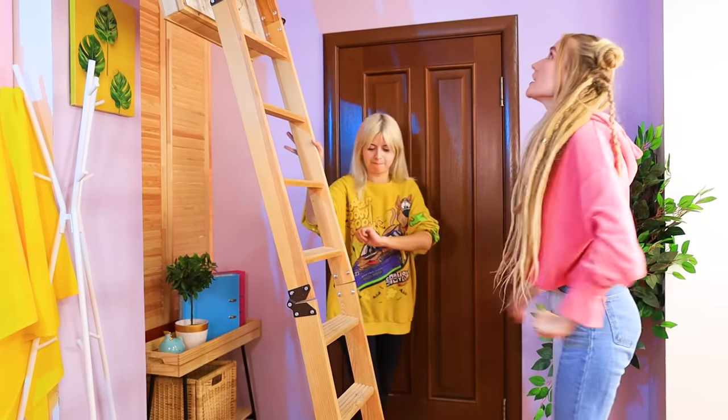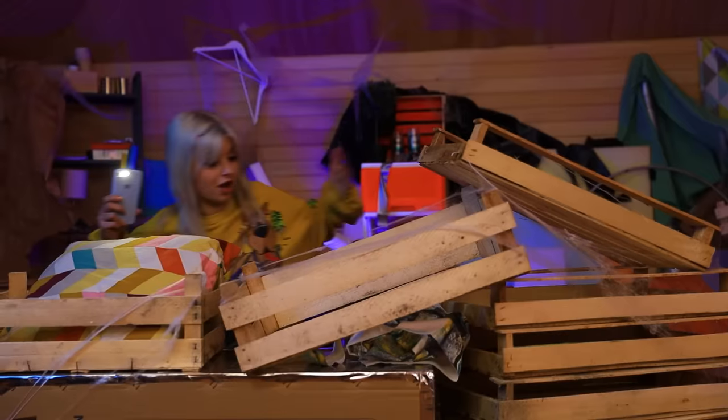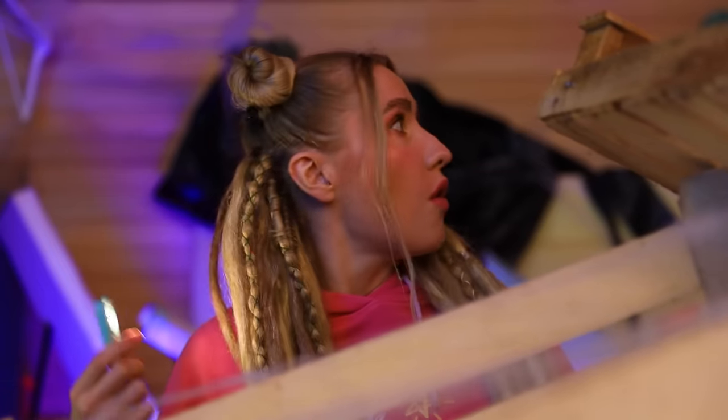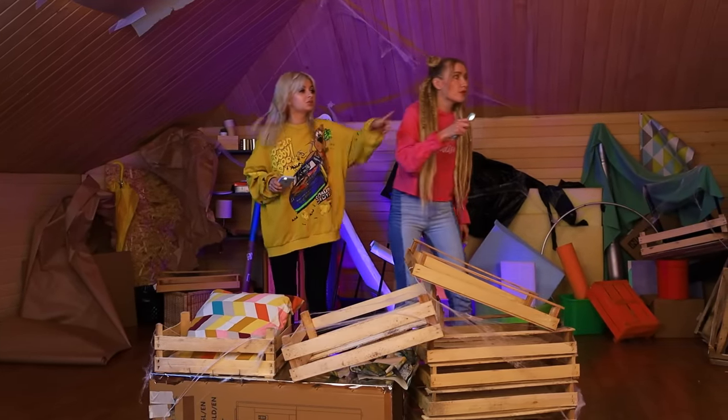Am I going up? Wow! I wonder what's up there! So many things! Jane, hurry up! I've never seen anything like this before! What a big attic! We'll have to look around!